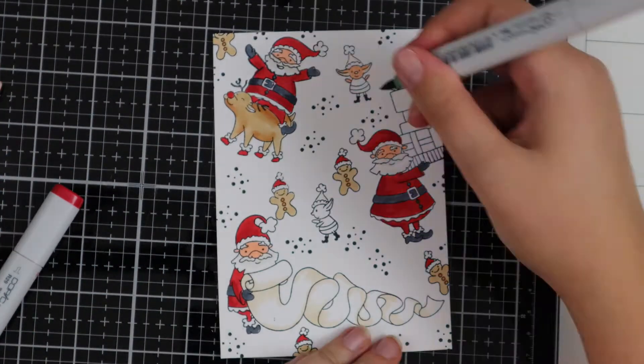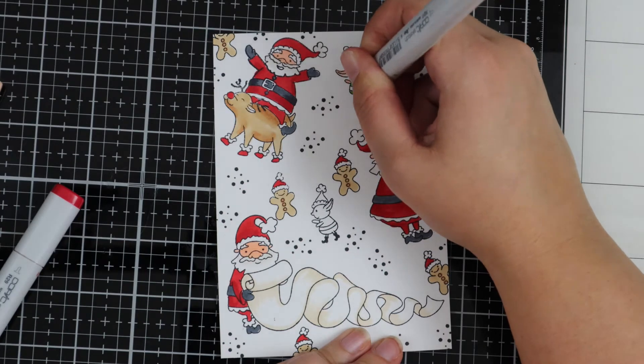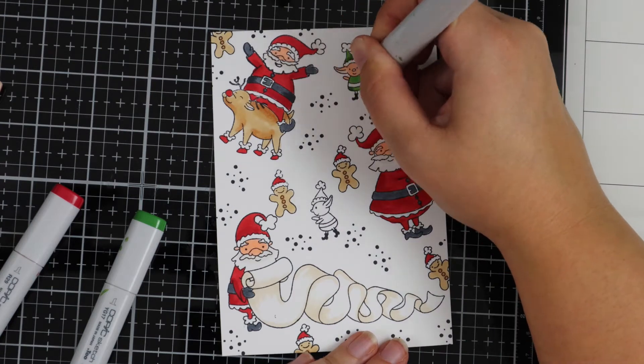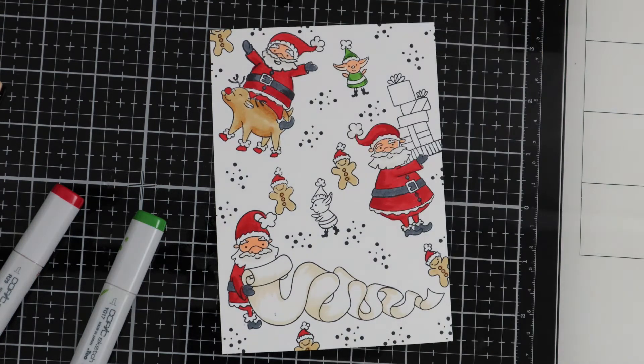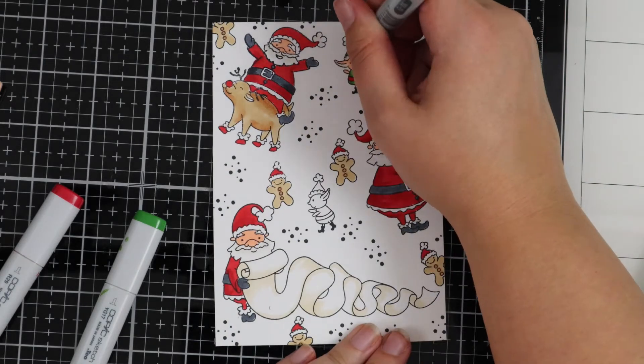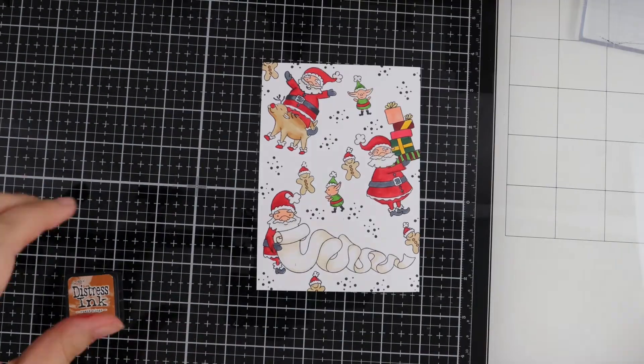I've added some green to the little elves just to add a bit more of the Christmas colours, but feel free to use whichever colours you like. Once all the colouring's complete I'm going to move on to just a little bit of ink blending.